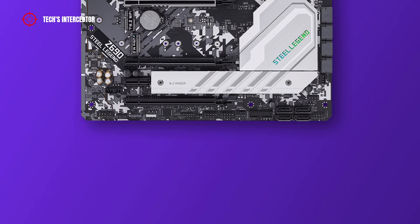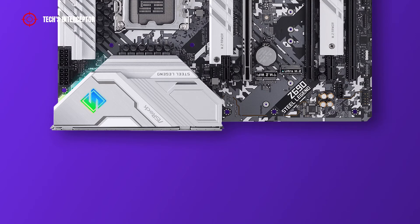At the bottom of the ASRock motherboard there are a system panel header, four SATA 3 connectors, two USB 3.2 Gen1 headers, a chassis or water pump fan connector, two USB 2.0 headers, a clear CMOS jumper, an SPI TPM header, an RGB LED header, an addressable LED header, a front panel audio header, and a five-pin Thunderbolt AIC connector. In the middle, there is also a chassis or water pump fan connector.